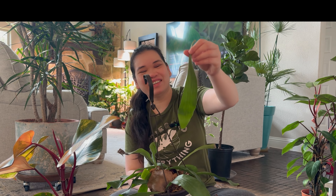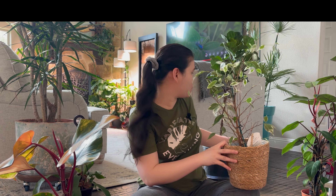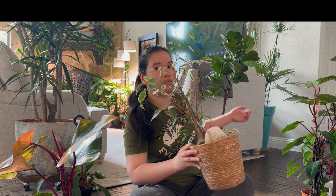And this one is my Staghorn Fern that I got from Lowe's last year. On the side here I have my Red Emerald Philodendron, and on the back I have this variegated Ficus Benjamina — that one is on my husband's office. This one is Ficus Bambino. So yeah, eight plants to repot, let's do it!